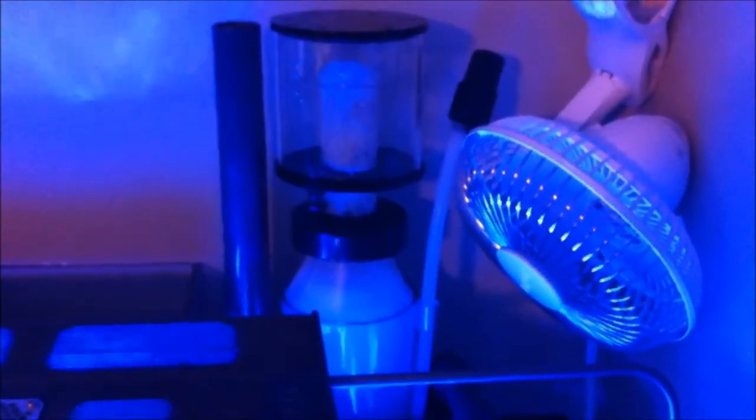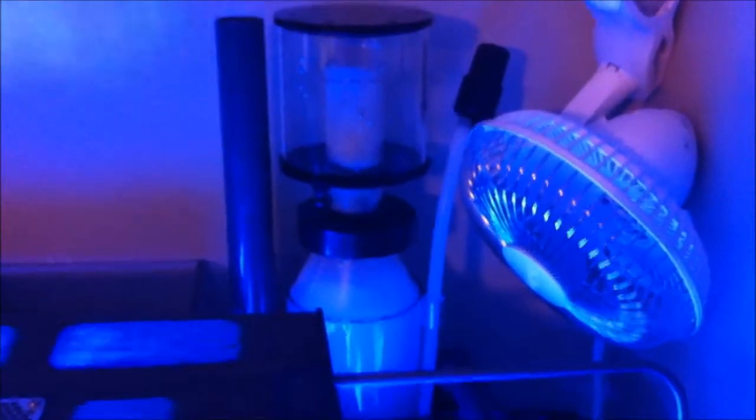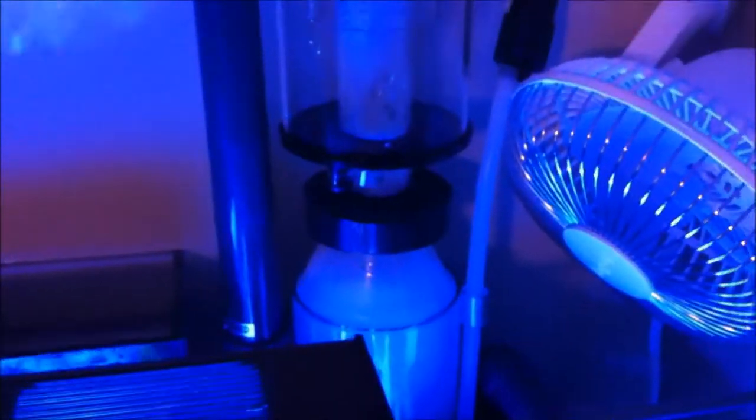What up guys, if you can see I got a new protein skimmer. What had happened to my last one was I was just doing maintenance and there was like a part somewhere on here that this would have been connected to, and I just tugged on it and it ripped a pretty nice sized hole in the skimmer part, but not that big of a deal.